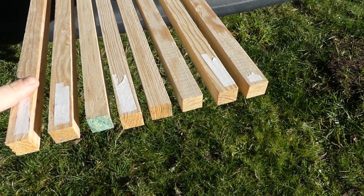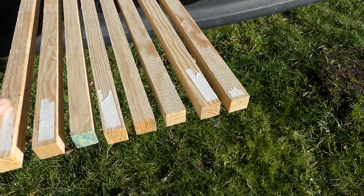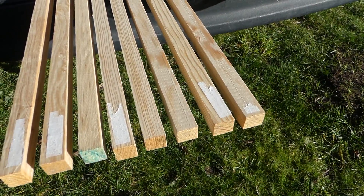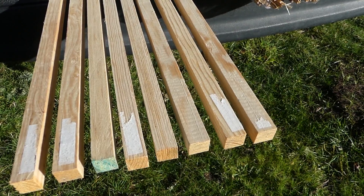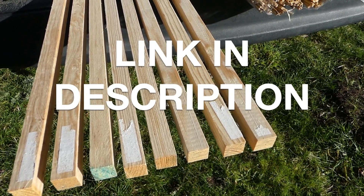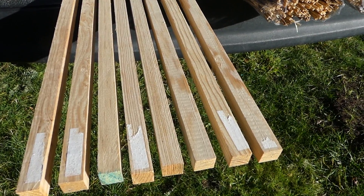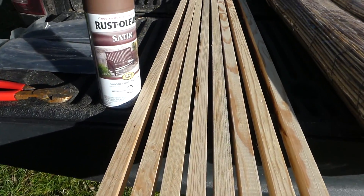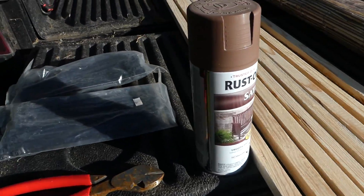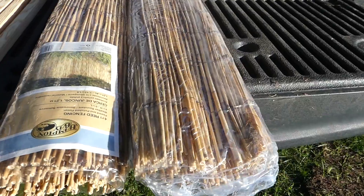Went down to Home Depot and picked up these stakes in the garden section. They are five-foot stakes, so I'm going to make a lower profile blind. I'll leave a link in the description for all these supplies. Here's what I've got: eight stakes for this size of blind, a can of brown spray paint, two bags of zip ties, some side cutters, and two of these reed panels.